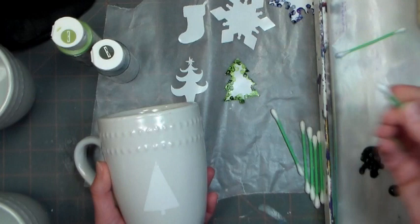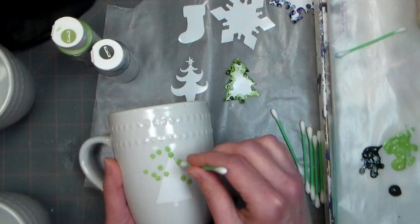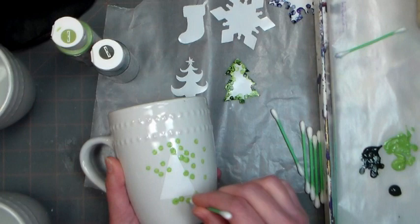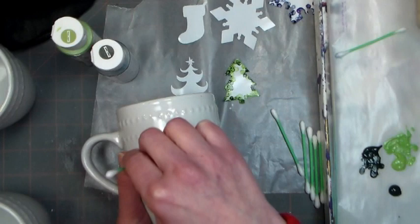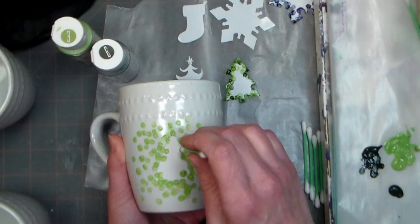Now take a simple q-tip and dip it in the lighter of the two colors you've selected. You just want to pounce on your color around your sticker. Make sure you put more dots next to the sticker, right where the edge overlaps the mug — that way you're going to have a really bold design and you'll really be able to tell that's a Christmas tree there. Let the dots get further apart as you move away from the tree, so you have that kind of blast of color.